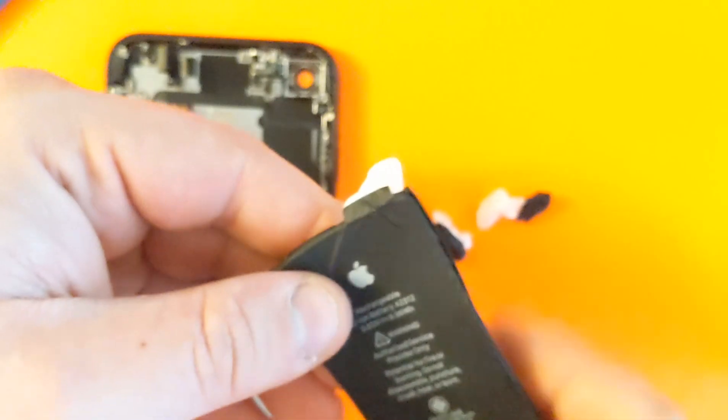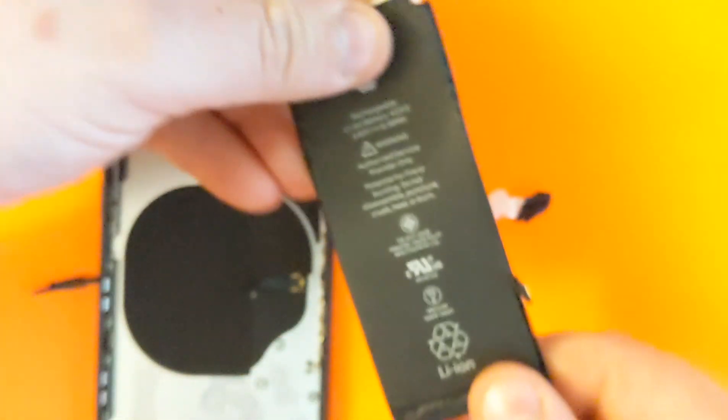Here it is — everything is apart. Thanks for watching. If you like this video, please like and subscribe for more videos. Bye-bye!